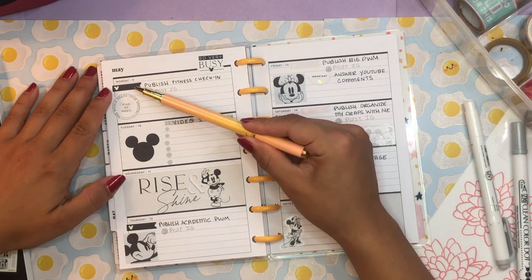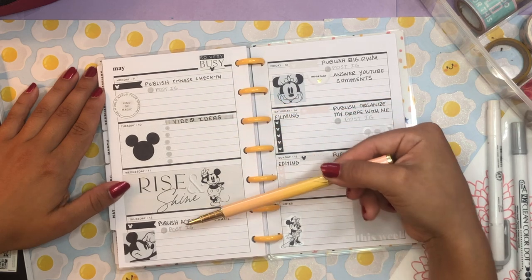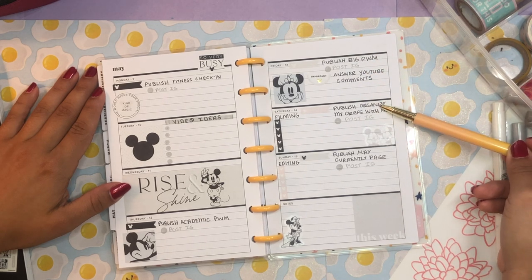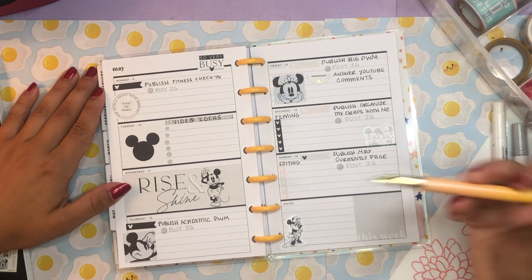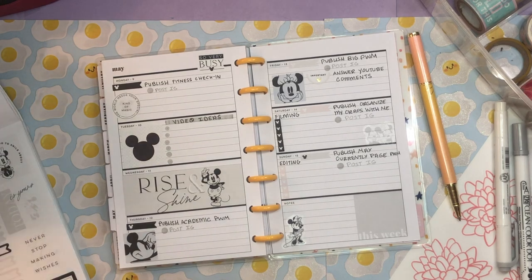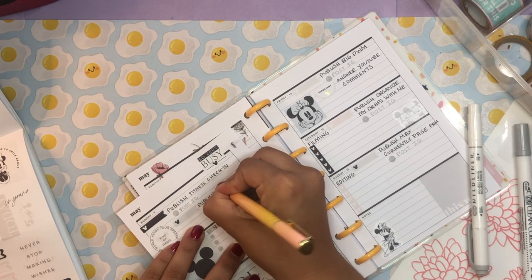So how I structured it: I have these flags where I note when I'm publishing videos. Sneak peek — I'm publishing a fitness check-in video on Monday, then on Thursday I'm publishing my academic plan with me (vertical style). On Friday I'm publishing a big Happy Planner plan with me, an organizational video on Saturday, and a May currently page plan with me on Sunday. I might also publish this mini plan with me on Monday as a kind of sneak peek into what I'm publishing this week.